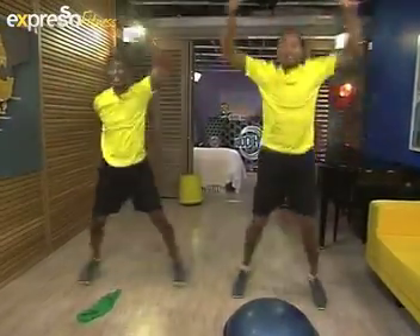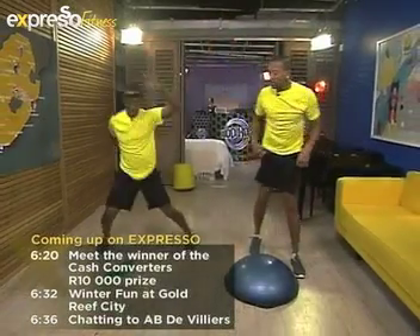One, two, three — let's go for jumping jacks! One, two, three, four, five, six, seven. Great! Now pick up your resistance band, here's what we're going to start doing.